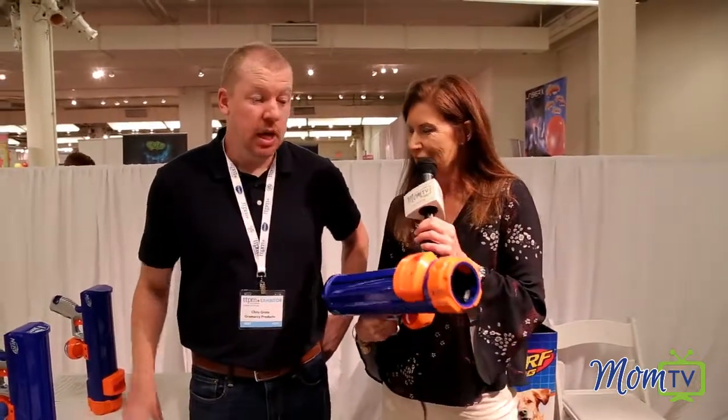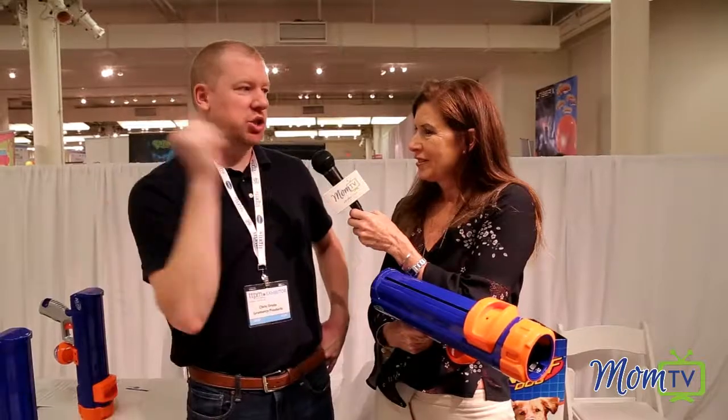And what I'm holding here, Chris, is the solution. This is our Nerf dog tennis ball blaster. It's kind of our alternative to the traditional Chuck-It toy or just your regular hand.